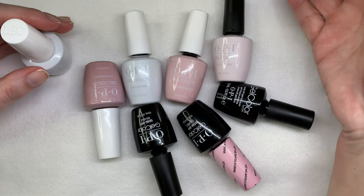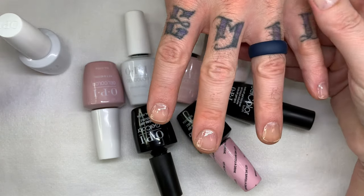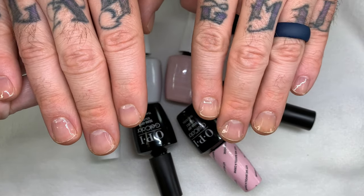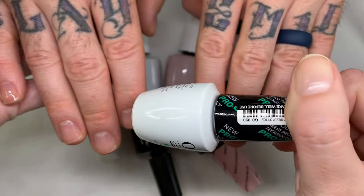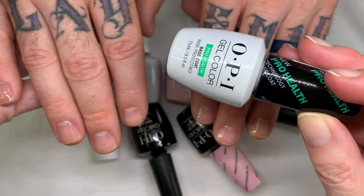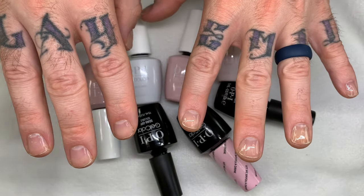We're going to be swatching them on real nails. We put a base coat already — I used the OPI Pro Health. I don't know if they still make it, but just for easy soak off we decided to use this.